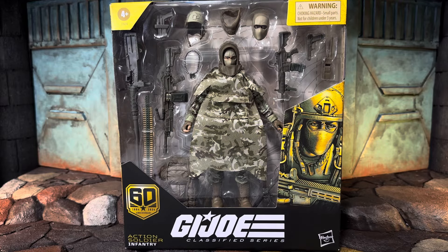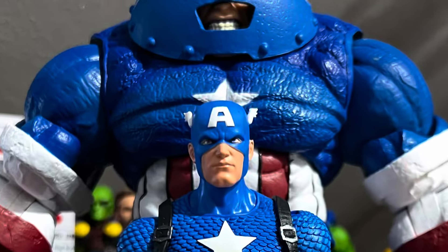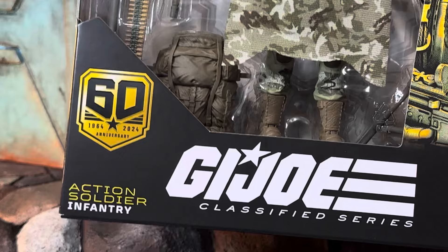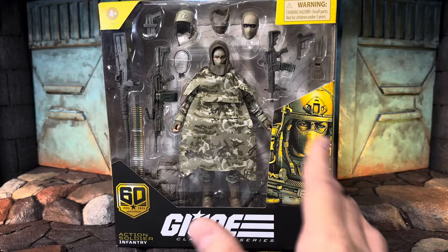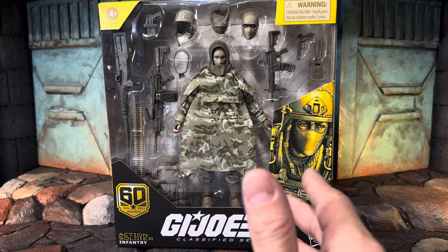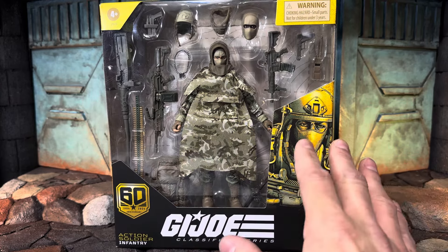This one looks like a good one, but before we get too excited — does this figure have good hips? What's up everybody! GI Joe Classified 60th Anniversary Action Soldier Infantry. I had a couple of these ordered but then I remembered that the hips on these figures are a complete hit and miss, and I didn't want to buy a bunch of junk. So I've got one — we're going to check them out together.